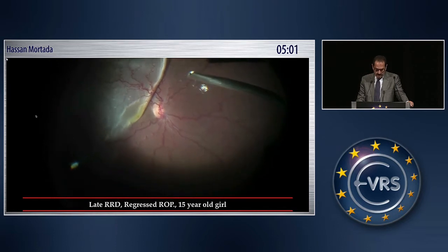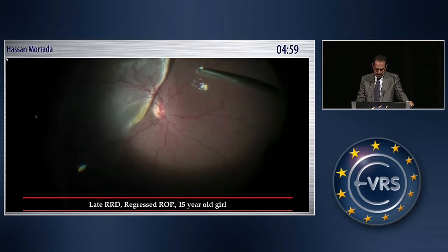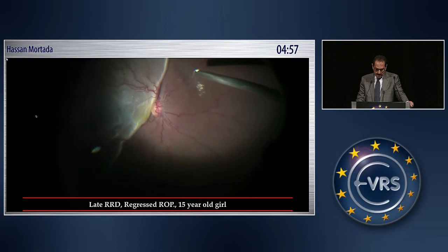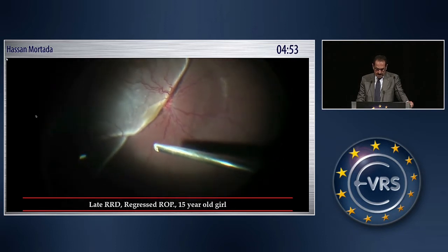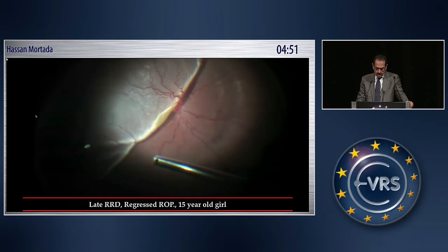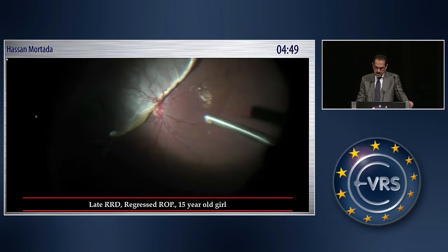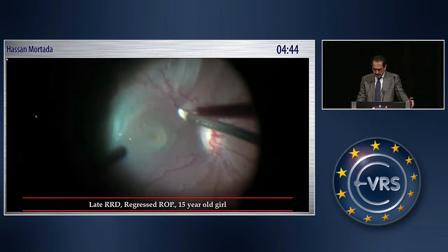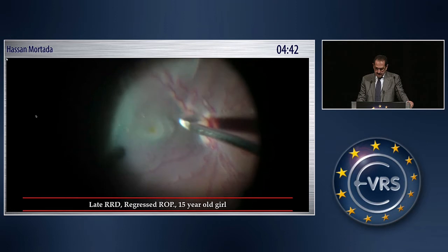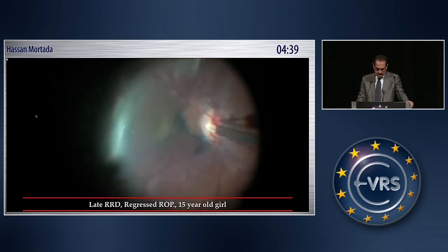This is the case of a late retinal detachment complicating regressed ROP, and you can know the pathology from the configuration of the vessels. I detach the posterior hyaloid without the use of Triamcinolone alone so as to see the behavior of the underlying retina. I may confirm the completeness of detachment by the use of Triamcinolone alone.